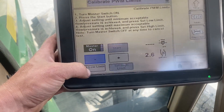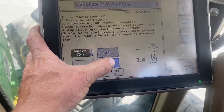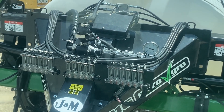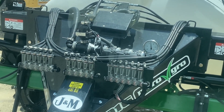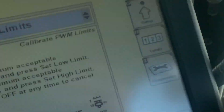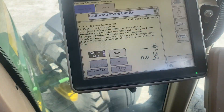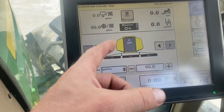At 2 gallons per minute, there's our low limit set. Now let's set the high side. We're going to keep hitting this button until we're around 60 psi. Basically what this is doing is giving the PWM the parameters within which it can work. Set the high limit, and now we're done — our PWM valve knows the window it is allowed to run in.